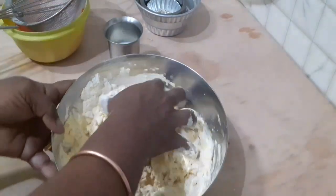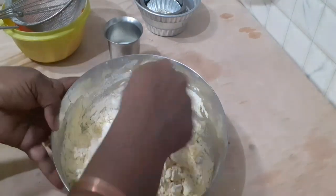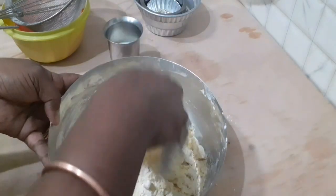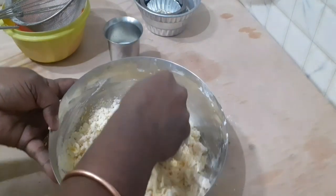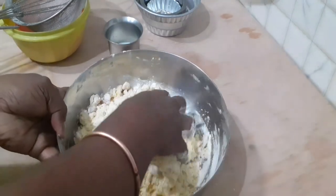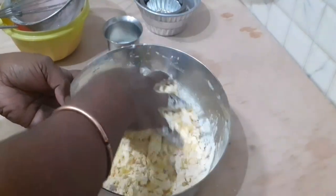Mix the dough a little. Add about 4 to 6 tablespoons of liquid and mix a little bit to bring the dough together.